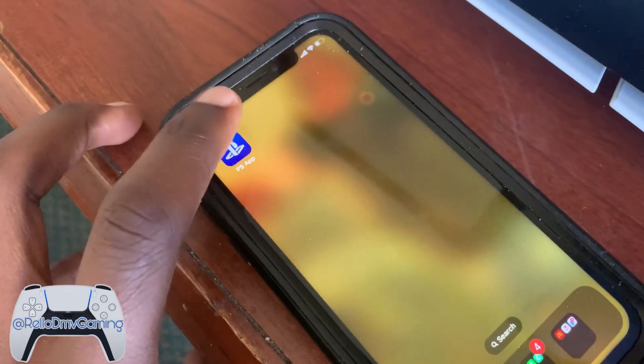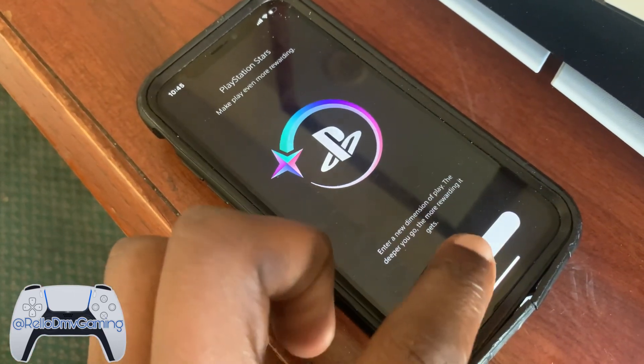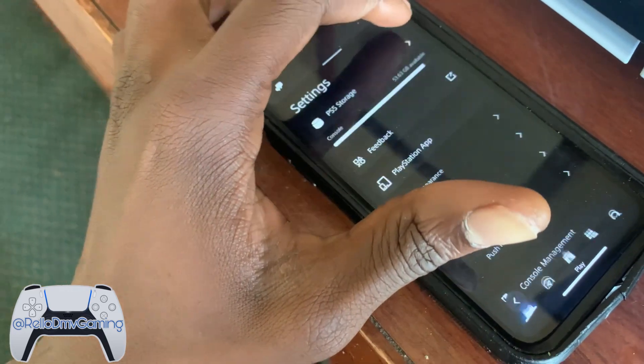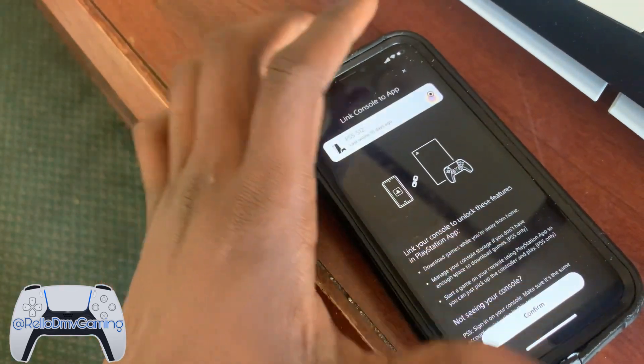Right here we have the PlayStation app. I'm going to tap it. Something popped up. Signed in on here. So we're going to tap on the settings — the little circle. Scroll down. It says scan QR code.